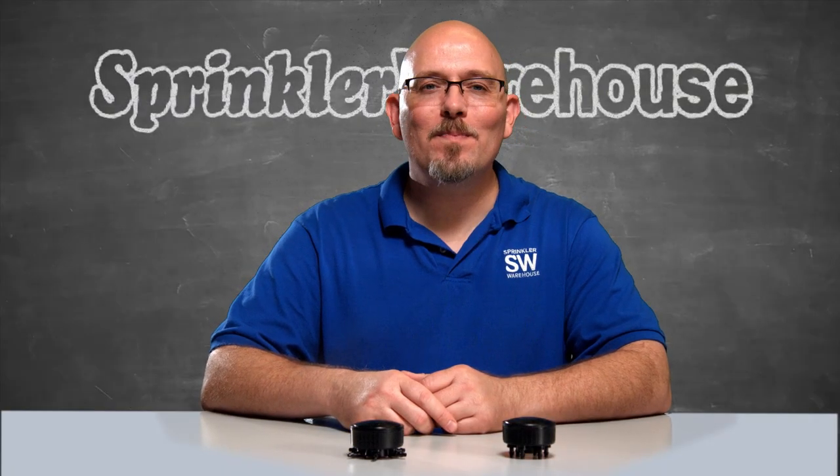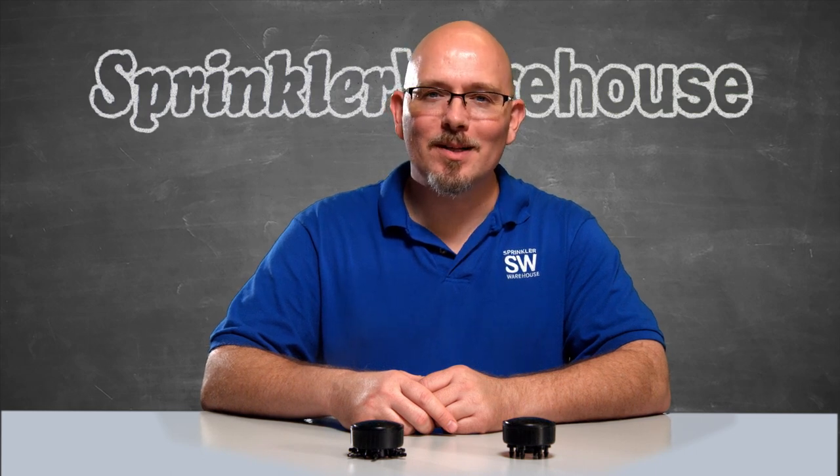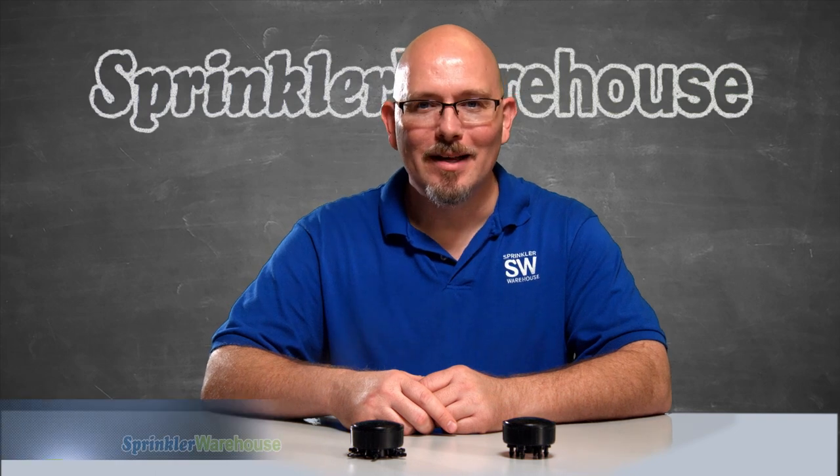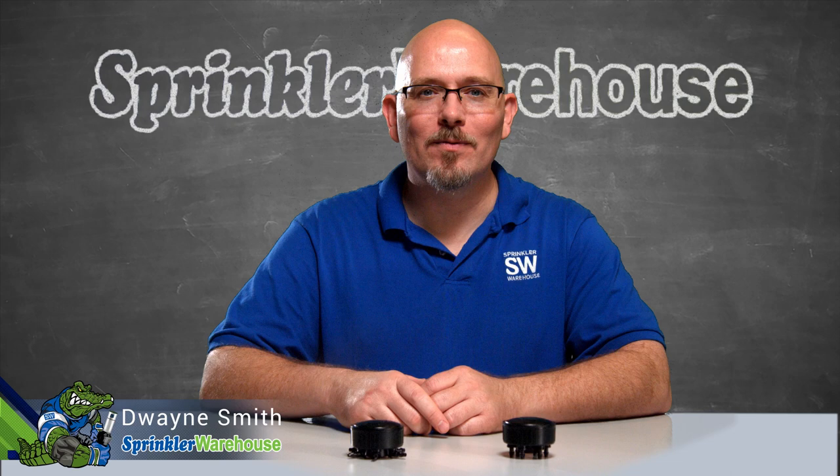These DIGG six outlet drip emitters, also called a manifold, mount on a half inch shrub stick or riser. They split the flow of water into six different directions, turning a single riser into a mini drip system. I'm Dwayne Smith, your Sprinkler Warehouse product specialist. Let's talk about drip manifolds.